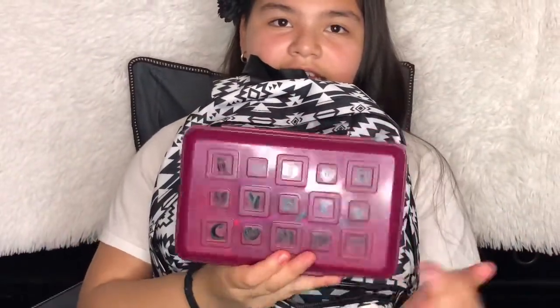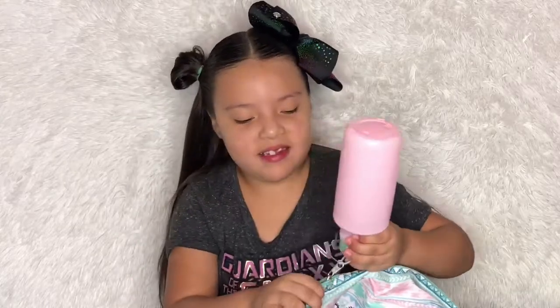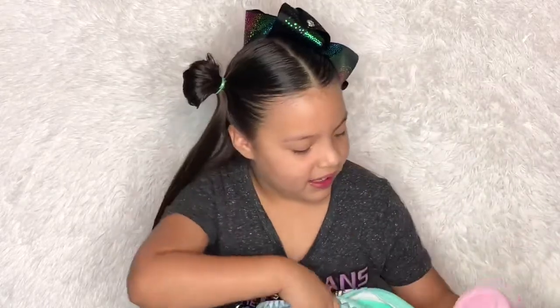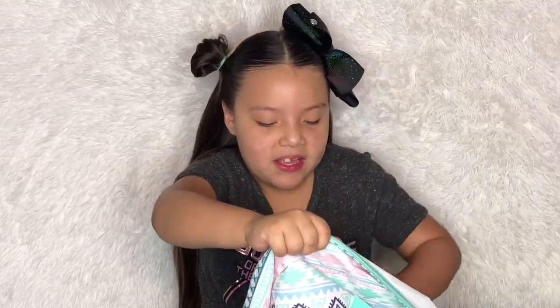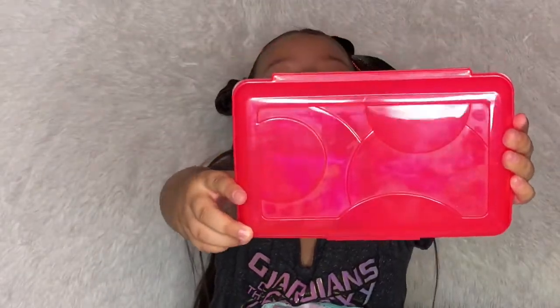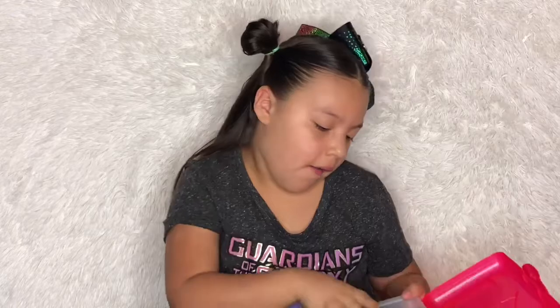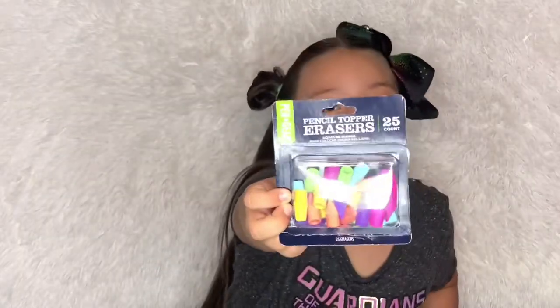The first zipper has nothing in it. In the next one I have a box that has my name on it — it says MTT. Let's take out what's in here. First I'm getting this little crayon box. Inside I have little erasers for the top of your pencils.